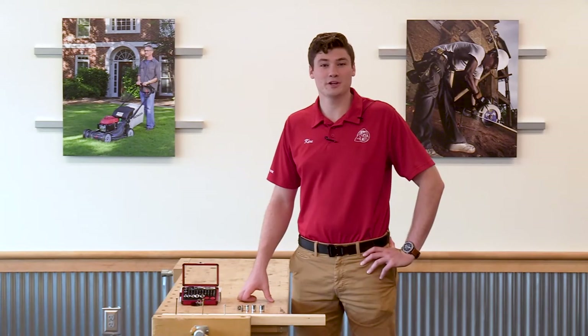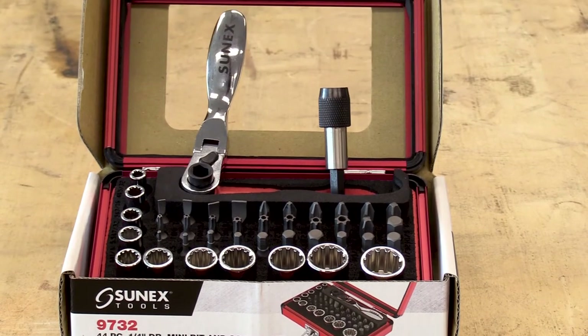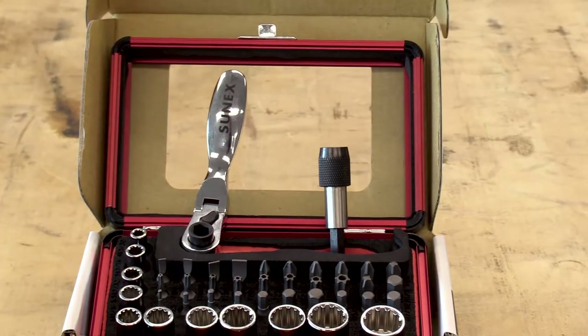Hey guys, Ken Davis here from Acme Tools, and today I'm bringing with me one of Sunix's brand new items. This is their 44 piece bit and socket set with a dual drive ratchet in it.